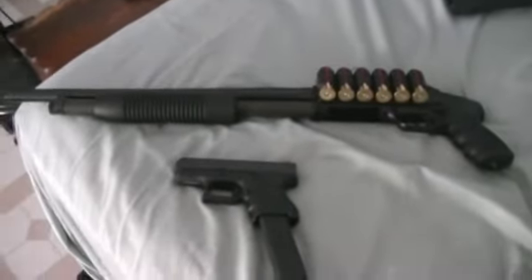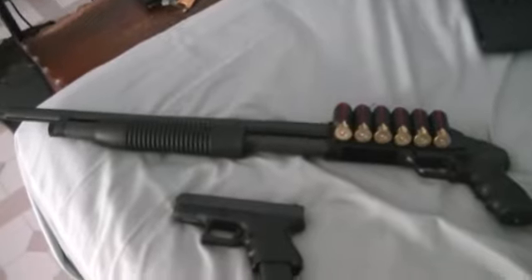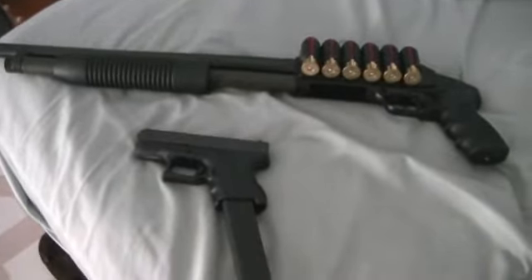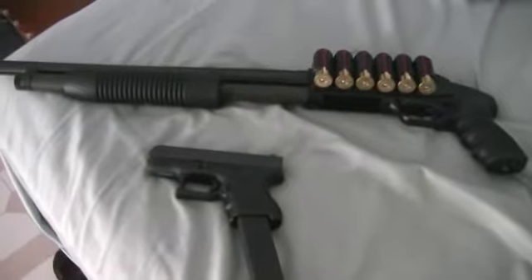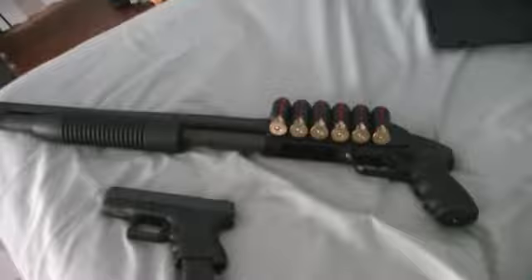Hey guys, just making a quick video for Never Enough Ammo. He wanted video responses of end-of-the-world guns. Well, this is mine. Just going to be a quick video response. Anyway, here we go.